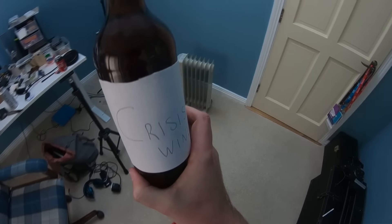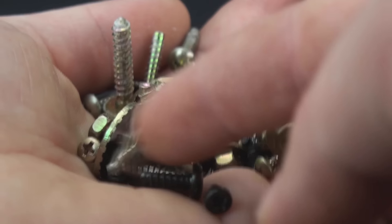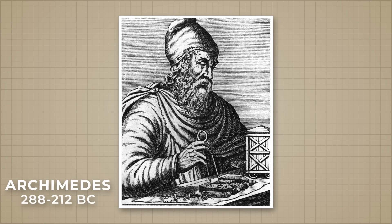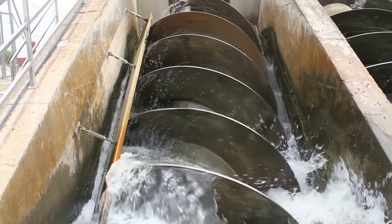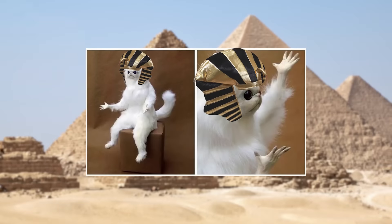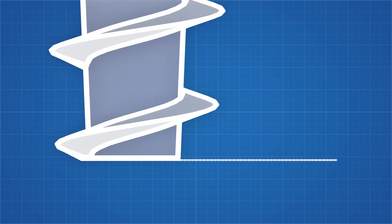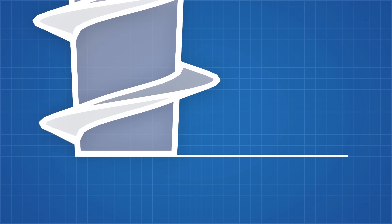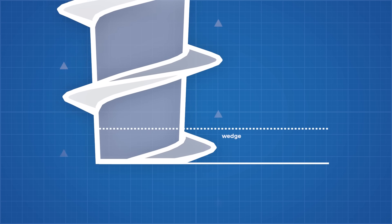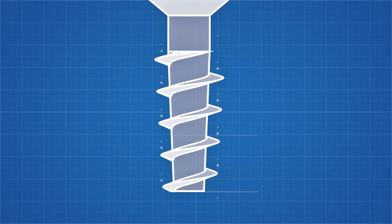The humble screw is a technology so old that we cannot easily determine who first invented it, but the answer as best we can tell is Archimedes, who used the helical screw's ability to turn rotational motion into linear force to pump water, though he probably stole the idea from the Egyptians. You can imagine how a screw works by viewing the cross-section at the bottom — this part is essentially a wedge, and when you force a wedge under something, it will lift it up. This wedge shape spirals all the way up the screw, allowing that force to be applied along the full length.